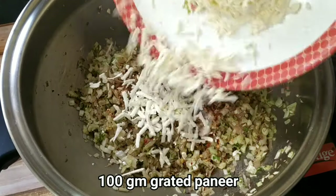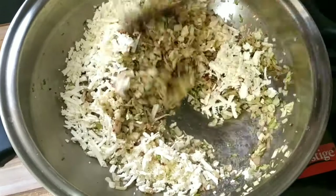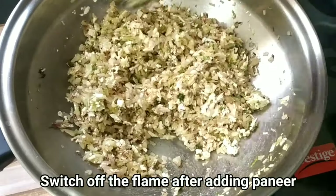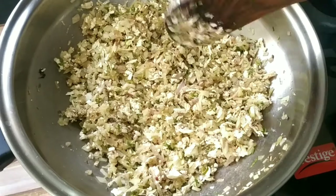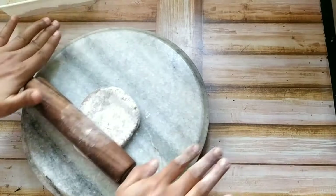We add 100 grams of grated paneer. Then we turn the gas flame off and let the stuffing cool down.